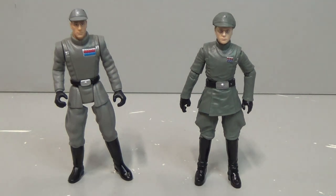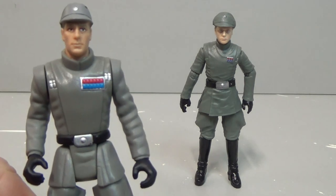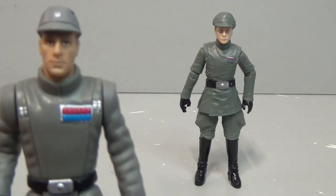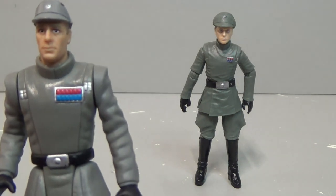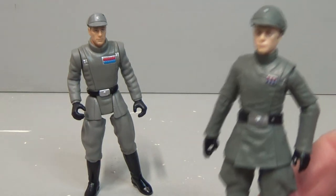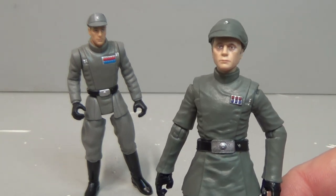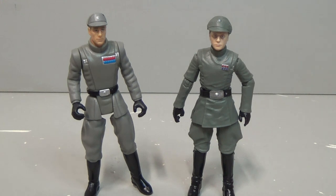Comparison time. There have only ever been two figures of Piett in this scale. On the left is the Power of the Force 2 Piett from around '97–'98. Ironically that one was called Captain Piett because that's how he started off in The Empire Strikes Back. Look at his rank badge — it's like seven-over-seven or six-over-six, which makes it a very high rank, so he's not really a captain at all. The new Admiral Piett doesn't have an Admiral rank badge but it is accurate to Return of the Jedi, as has been covered by many other sites. SWTBC did a whole podcast about that and the code cylinders — it was great, so it's well and truly covered.